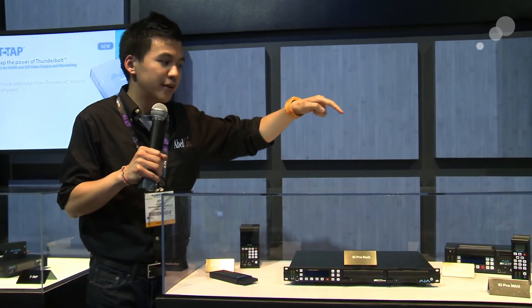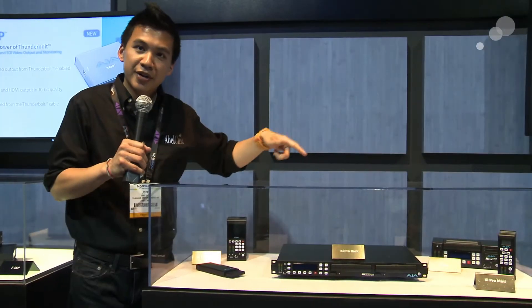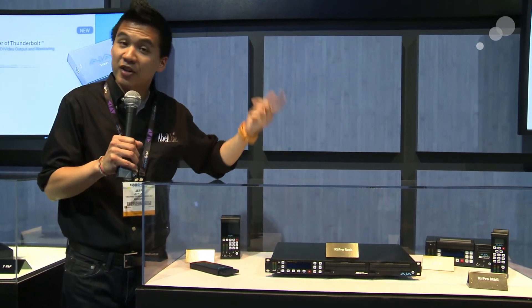Other big news on the Key Pro family: the Key Pro Mini now has DNX HD recording capabilities. You can download it now for free directly from AJA, and it's available now.